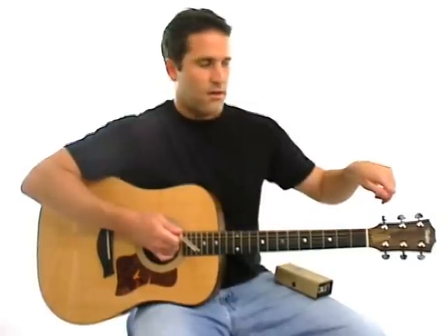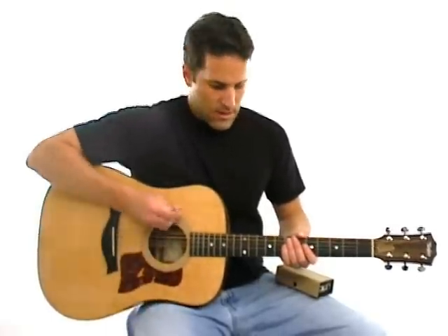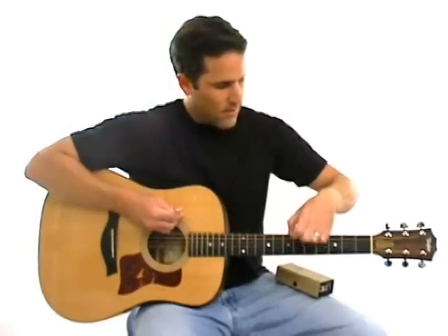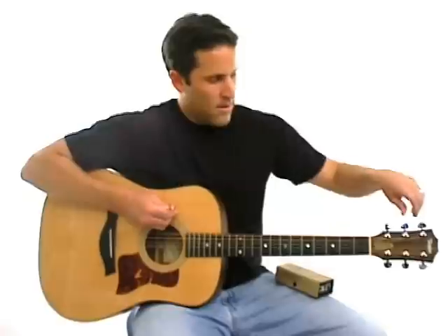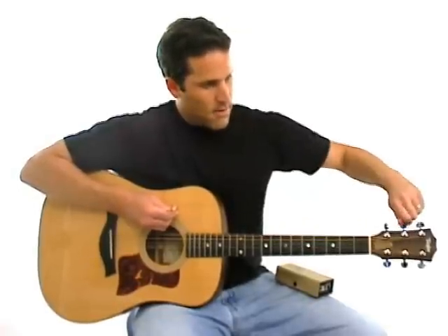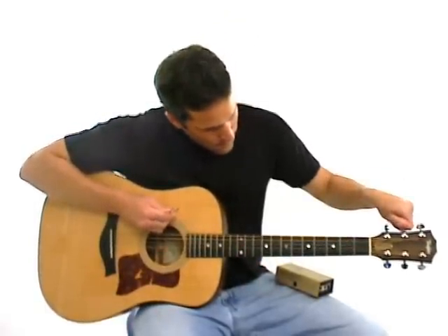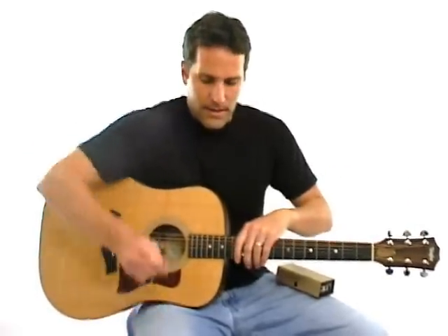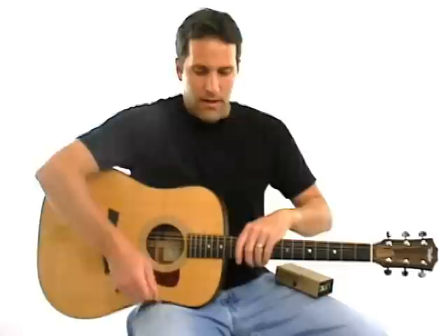So always turn up into the tone that you're trying to get to. What I did here is I took the tuning fork, played the string, turned down the tuning key — the knob — and I'm turning up into the tone, just listening until the two tones sound about equal.